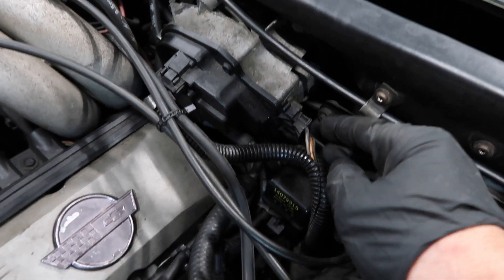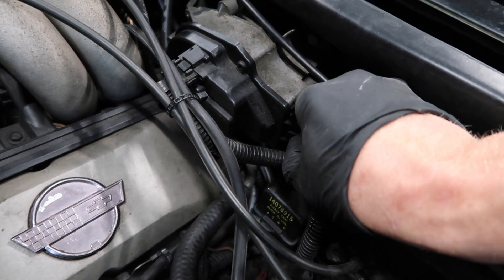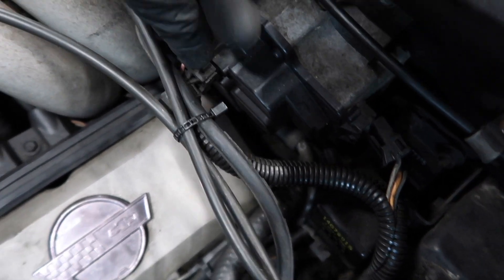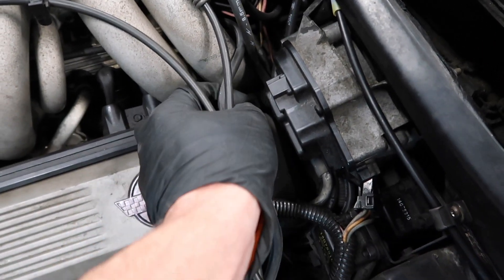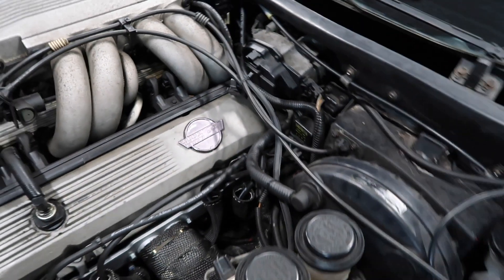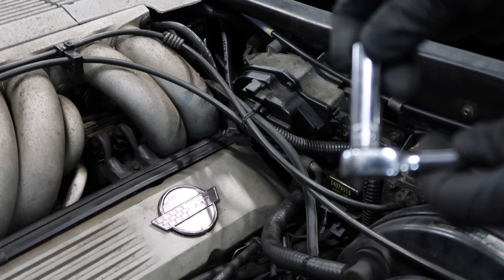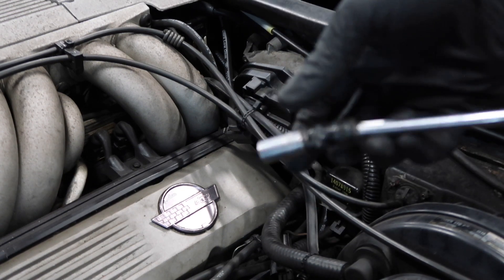I'm going to remove these connectors by pushing in on the center tab and pulling that out. Same thing up top — there's a release tab, push on that. For the bolts, I'm using a quarter inch drive, 10 millimeter deep socket with an extension and swivel, and a 10 millimeter small socket.